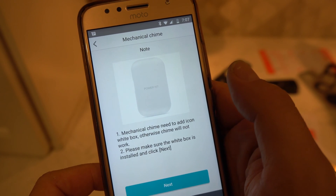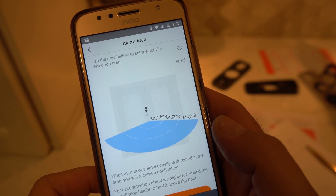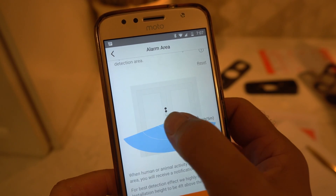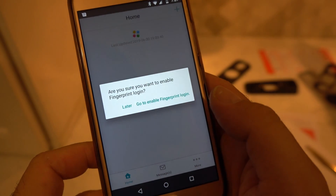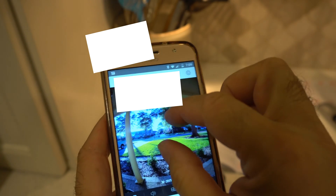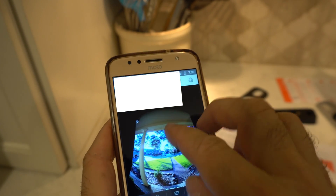This didn't work initially - it was because my transformer wasn't powerful enough. I eventually got everything working with the app. This morning when I went to let the dog out, it beeped at us. That beep was probably a motion detector feature - like somebody comes in. I haven't figured out all the features yet. Once we went through all that stuff, it worked. And it's 360 - well, it's not really 360, it's just sort of zooming in on this image. It was pretty easy to install and get set up in the app.